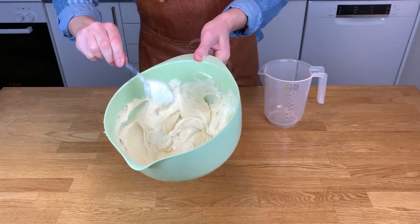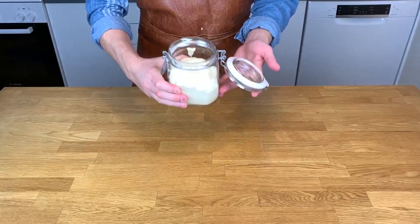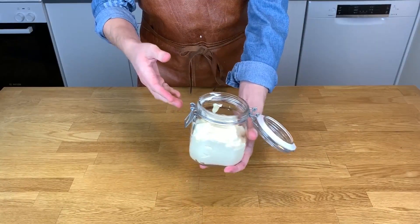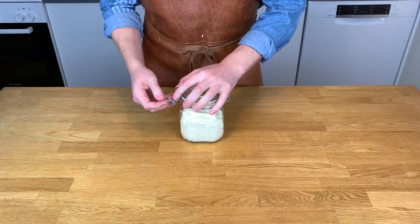If you seal your mayonnaise up, it keeps well in the fridge for one week. And there we have it — a beautiful, cloudy, fluffy homemade mayonnaise. This is a great base for aioli, truffle mayonnaise, or other dips.